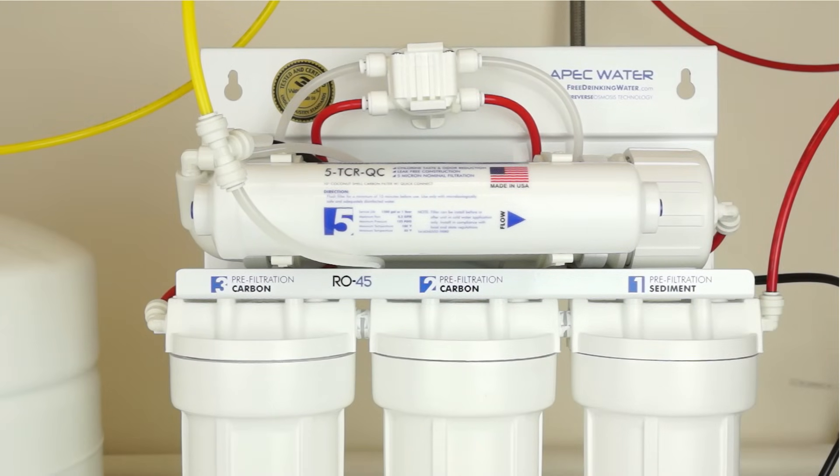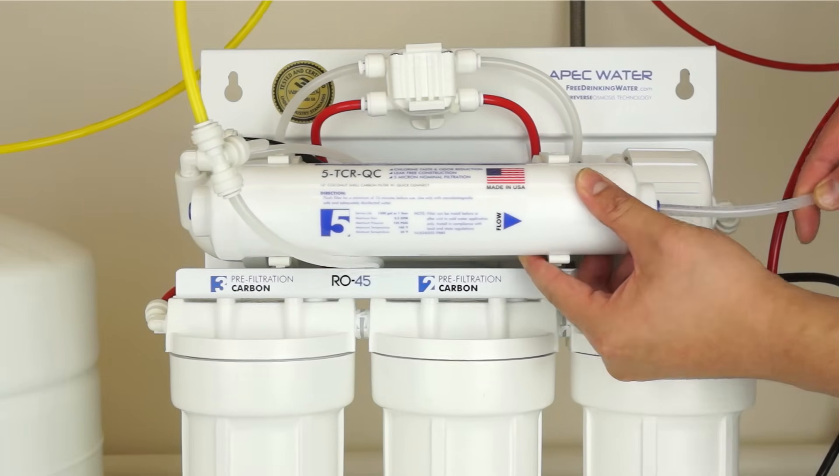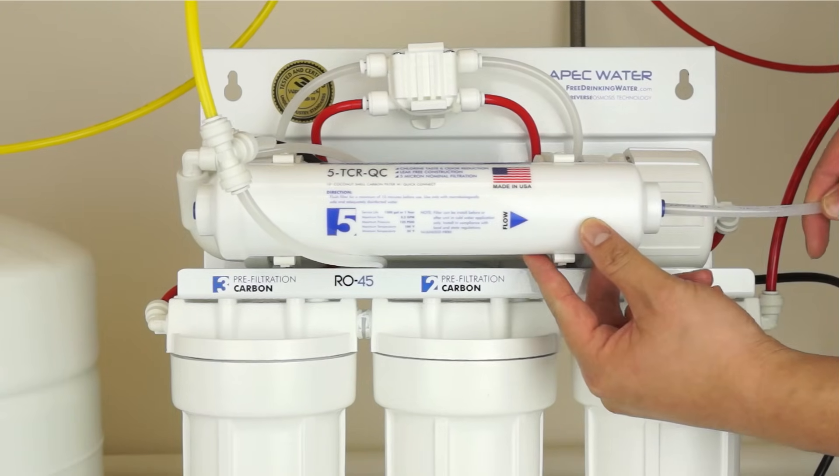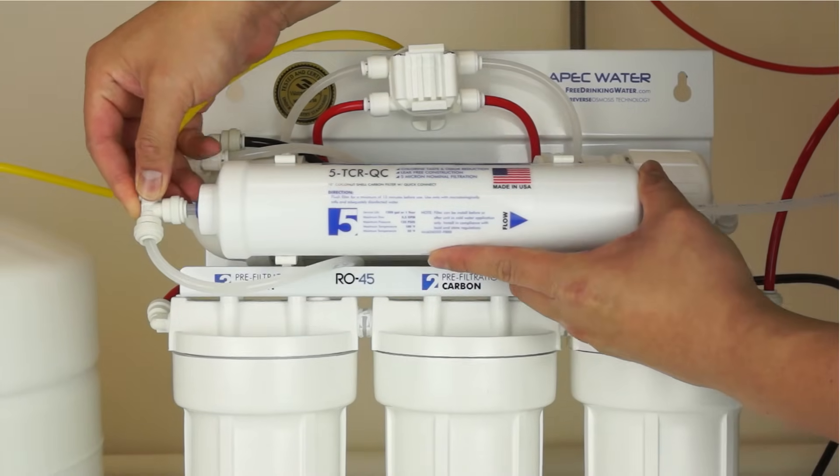Attach the faucet tubing to the outlet end of the stage 5 filter by pushing the tubing into the quick connect fitting, then gently pull on the tubing to ensure a secure connection. Now connect the T-fitting to the opposite side and test the connection.